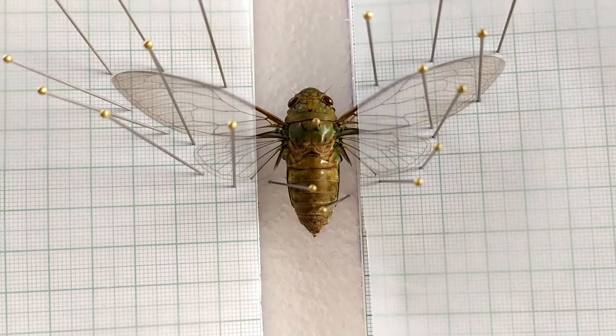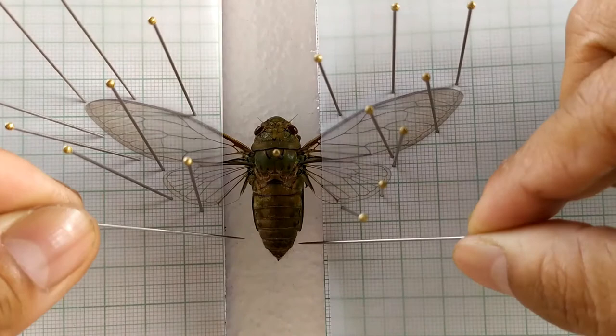Now carefully remove the two pins that were used to secure the body of the specimen, and reinsert them below the abdomen such that they form a cross onto which the abdomen is located.